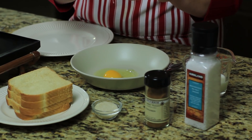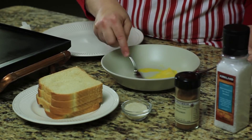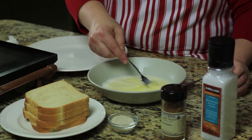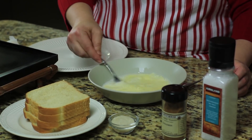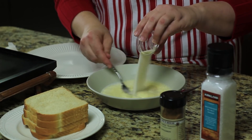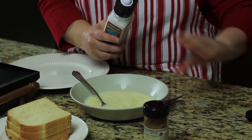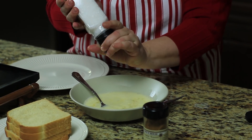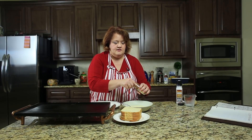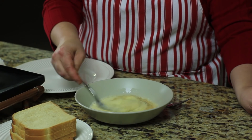We're simply going to take our egg, crack it in our bowl, and beat it up. Then we're going to add in our milk and continue to beat this all together until it's nice and creamy and yellow. We'll add one tablespoon of sugar, about a quarter teaspoon of salt, and about a quarter teaspoon of cinnamon. Then we're just going to continue to whisk everything together.